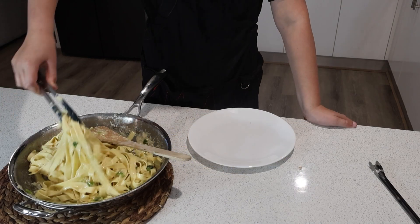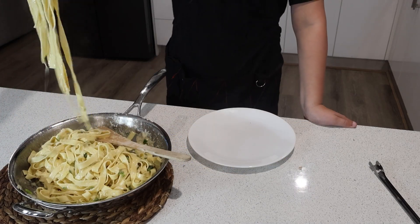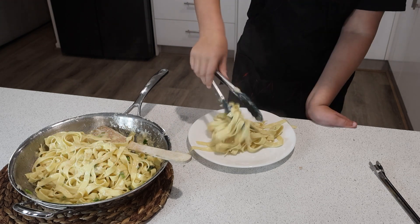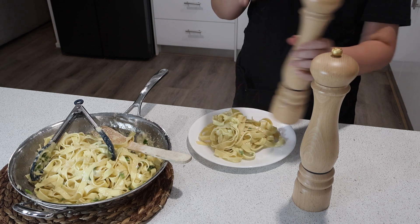Serve the pasta onto a plate while still hot. Add salt and pepper to taste.